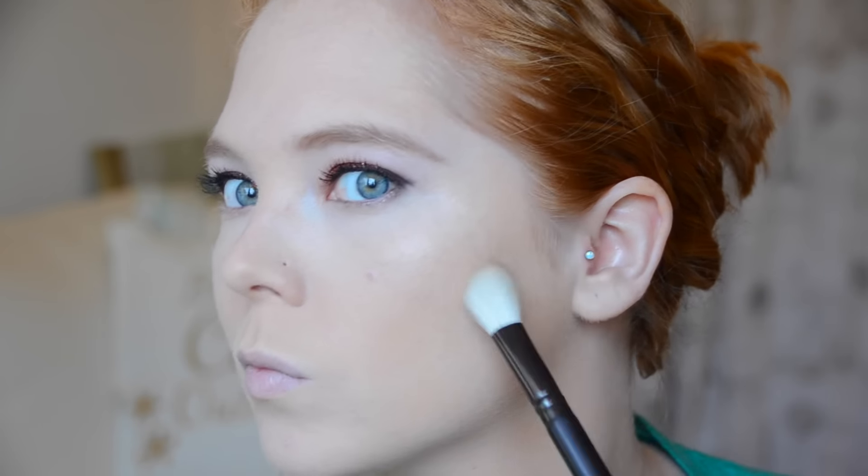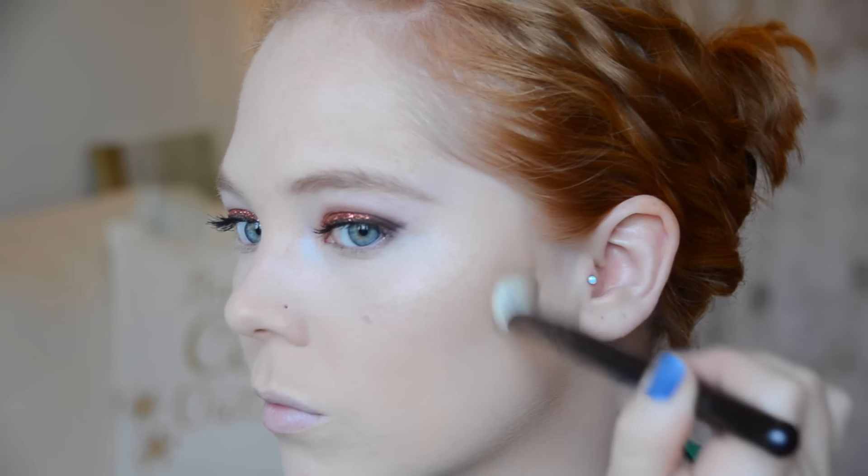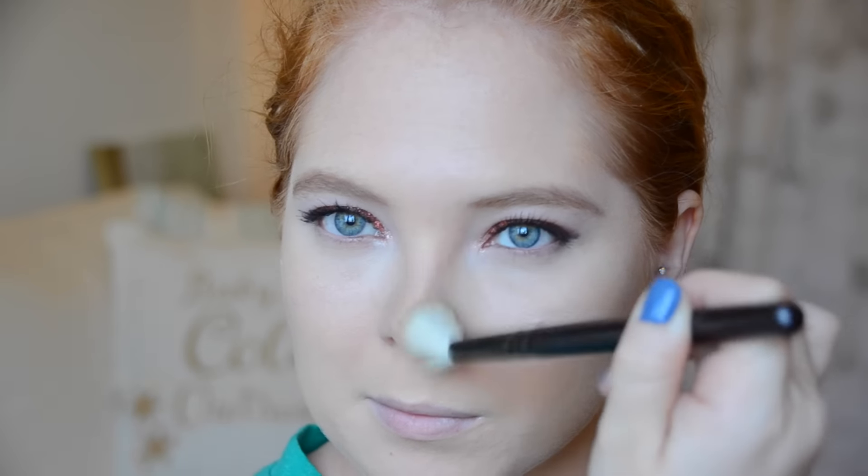Now I'm going to contour, and I'm using my new favorite Fiona Stiles contour palette — the Sheer Sculpting Palette. This palette is amazing, especially if you're Casper-colored like I am. I'm taking a small Elysium brush and just contouring my skin with these amazing powders.